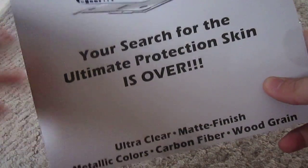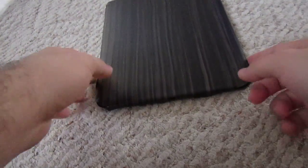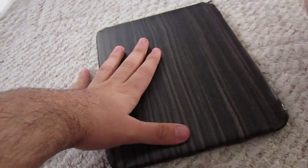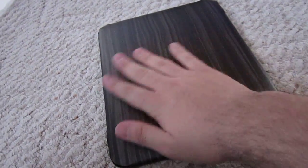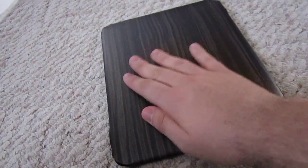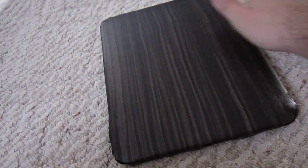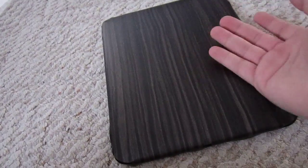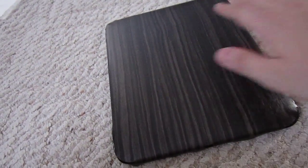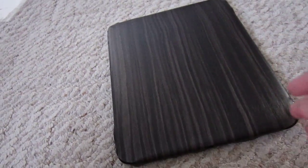It's their motto: your search for the ultimate protection skin is over — and this is the new release. It is a wood skin, and let me just say it feels really amazing. I've never felt anything like it — it feels like actual wood, which is the idea. If you have wooden floors, it's smooth but also feels different; it's not your same kind of skin or sticker that just has a smooth feeling.